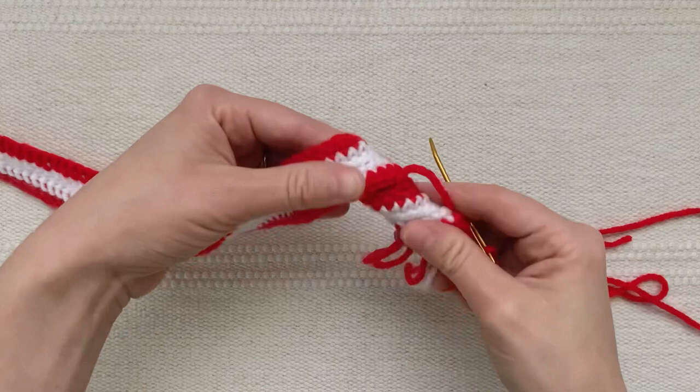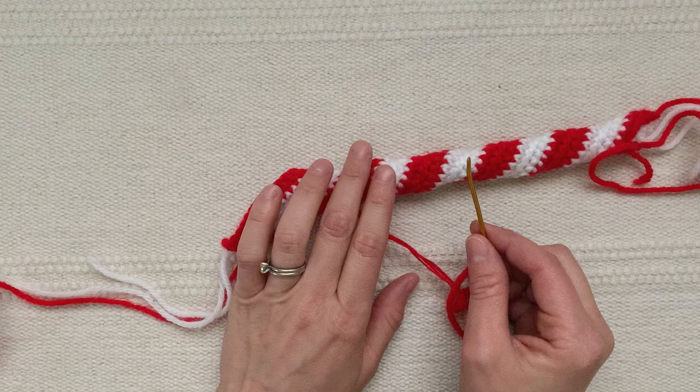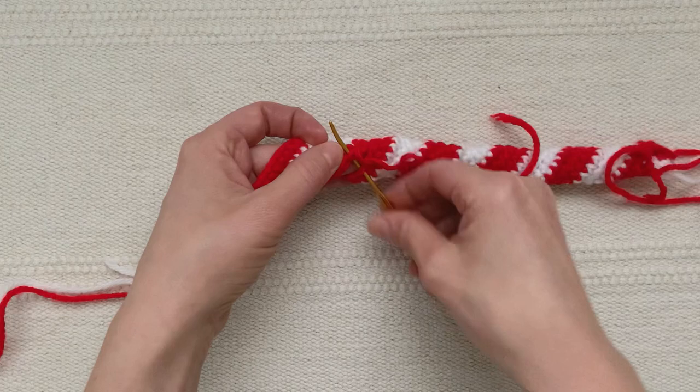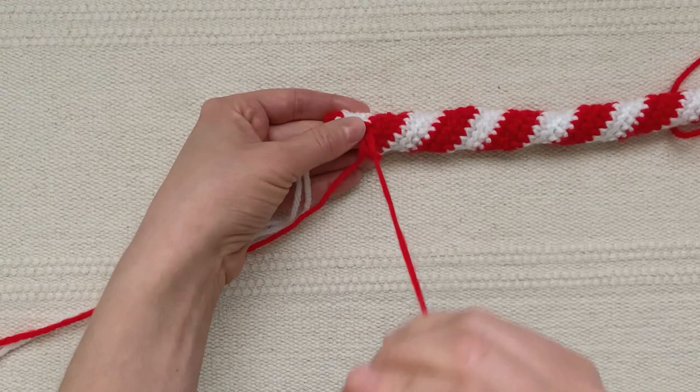If as you're sewing you start to see your tube get skinnier or fatter as you go, it means you've skipped a stitch on the top or bottom. Pull out your stitches back to where it goes off track and re-sew it. On the last stitch, secure with a knot and leave that end outside of the candy cane — I'm going to insert the pipe cleaners before I weave any ends inside.